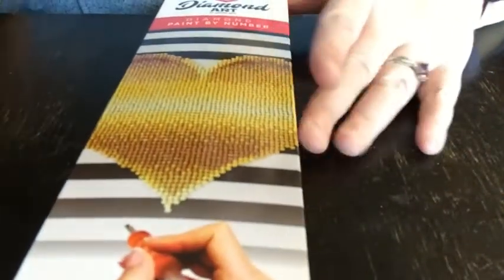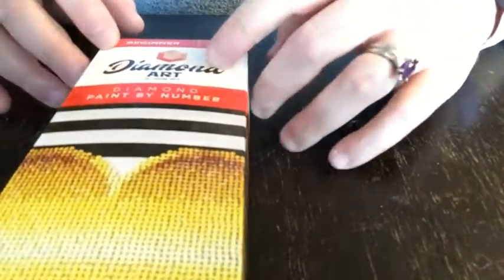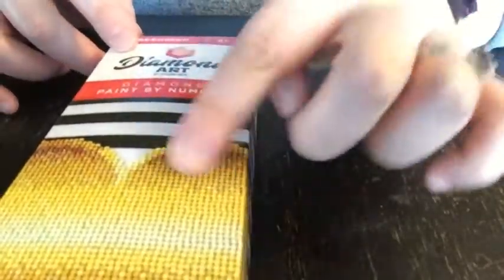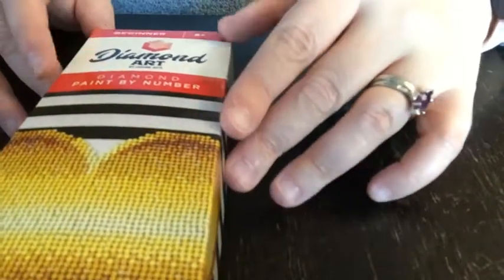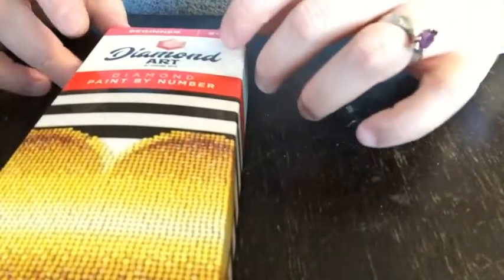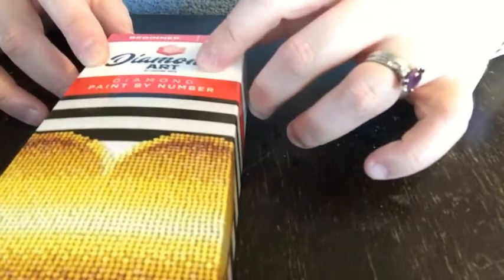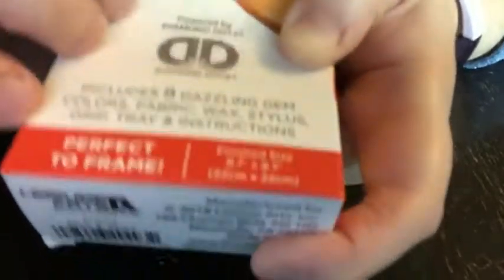Then I bought this one. It says it's a beginner kit. I got this one because it was a heart and Valentine's Day is coming up, so I thought let's do something heart-related. It's by Dharmon Art by Leisure Arts, but at the bottom it says it's powered by Diamond Dots, so I'm guessing it's a division of Diamond Dots.